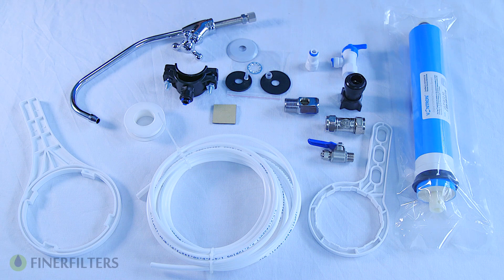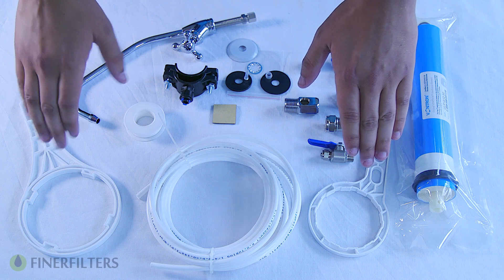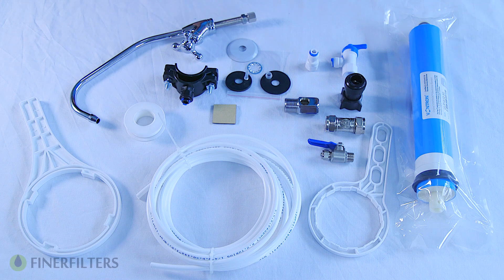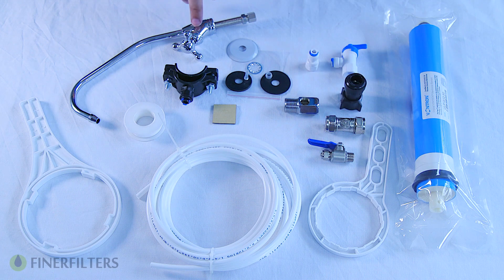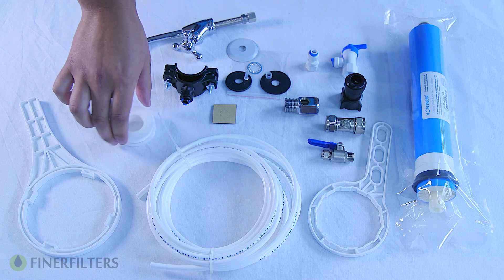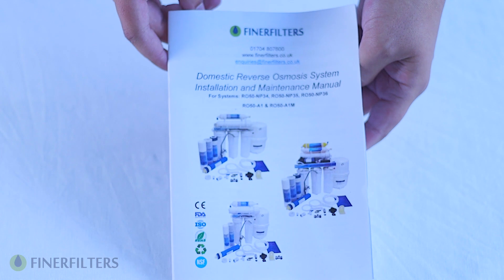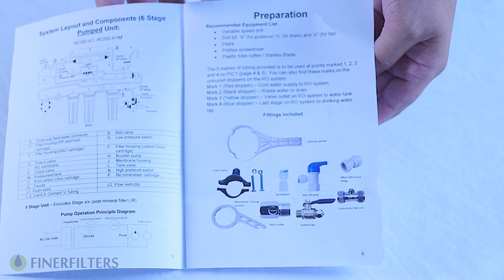Let's run through what's included in the kit. We have a 50 gallon per day membrane, two housing spanners — one membrane housing spanner and one filter housing spanner. We have a tank connector, a tap connector, a mains connection kit, your bobble foot tap with all the relevant fittings, a drain clamp with a self-adhesive pad, some PTFE tape, and also five meters of tubing. Included is an instruction manual which has photos and diagrams to help you through the installation.